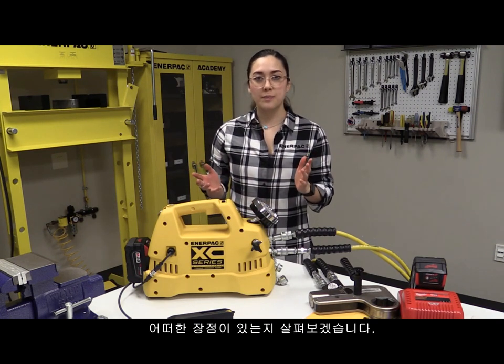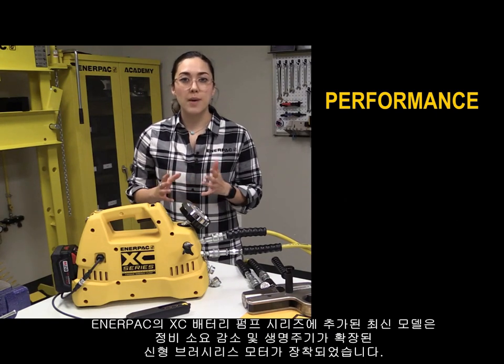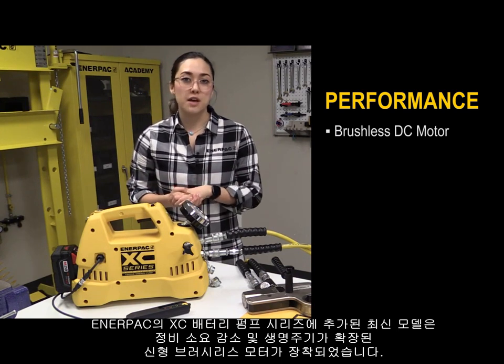Here are some reasons why. First, its performance. The latest addition to Enerpac's XE cordless pump series is the new brushless DC motor, which reduces maintenance and also extends motor life.